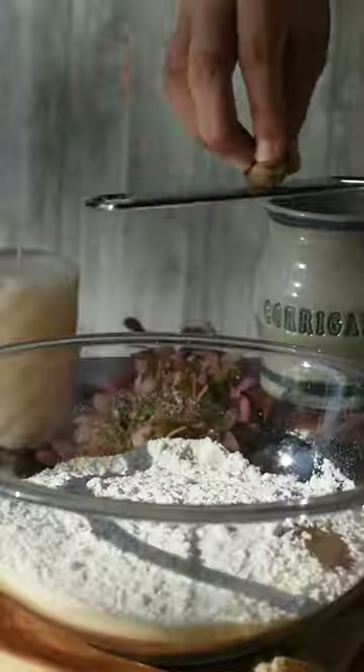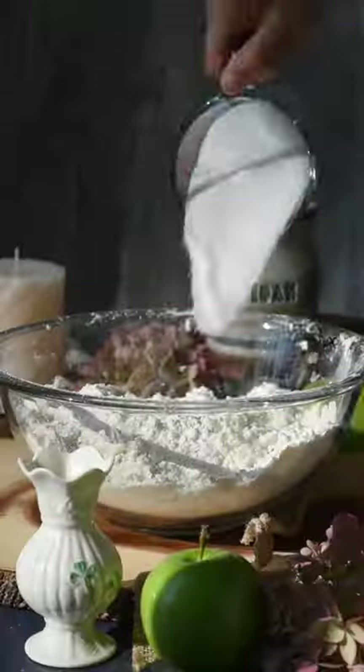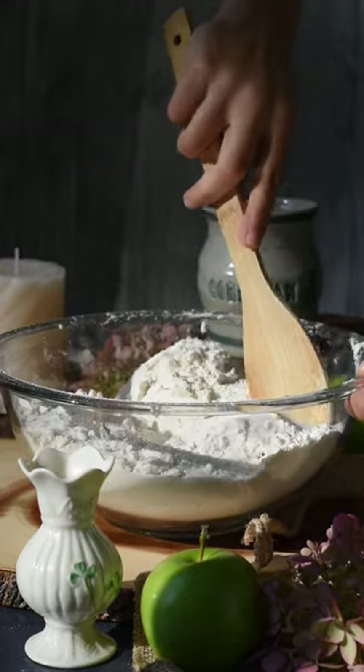In a large bowl, whisk together your flour, baking powder, salt, cloves, and nutmeg. To the dry ingredients, add in the very cold cubed butter and break it up with a pastry cutter or your hands until coarse crumbs.